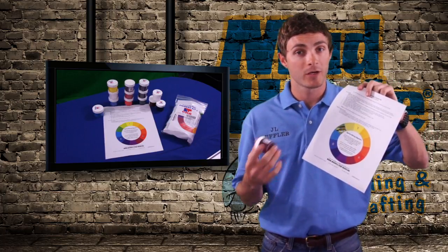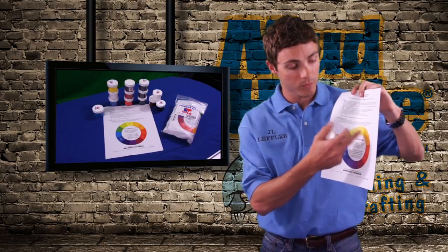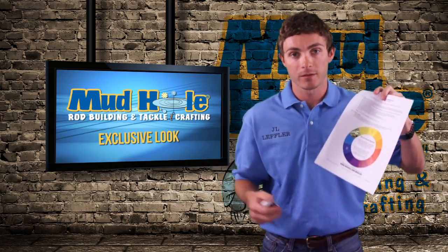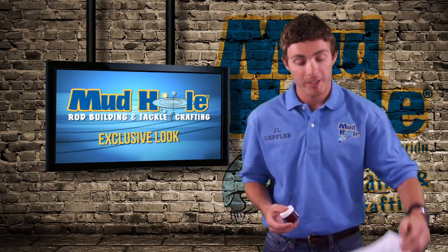We also have a YouTube video on our website that will show you what colors to mix with what to create certain colors. So it's a great product, simple to use — just go check out our YouTube video.